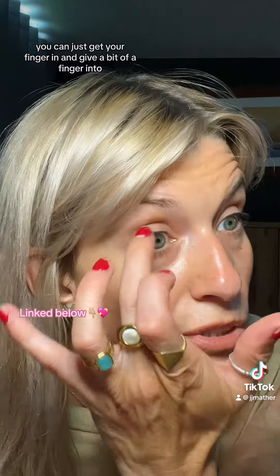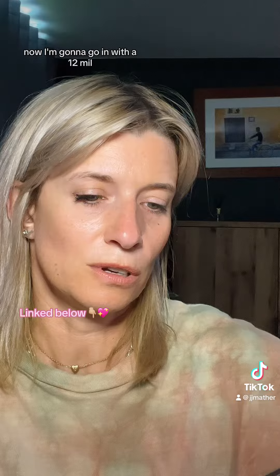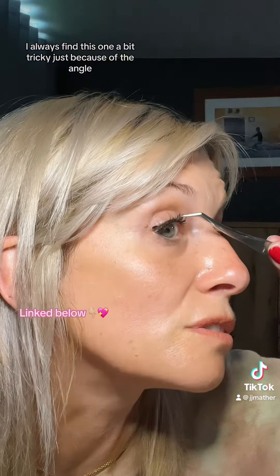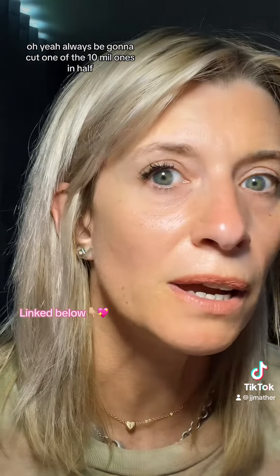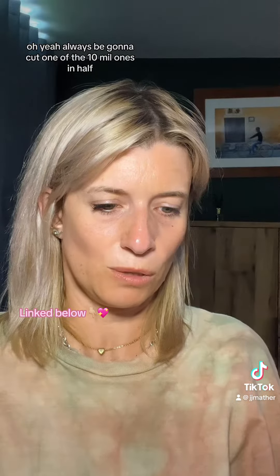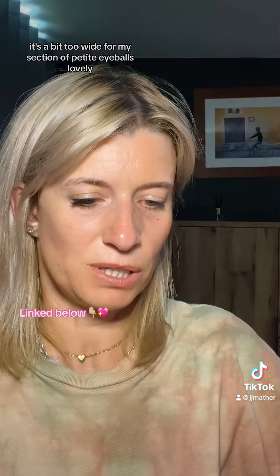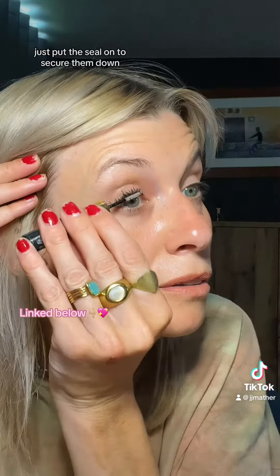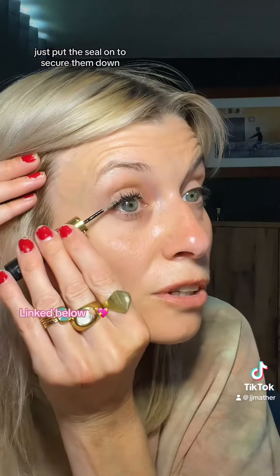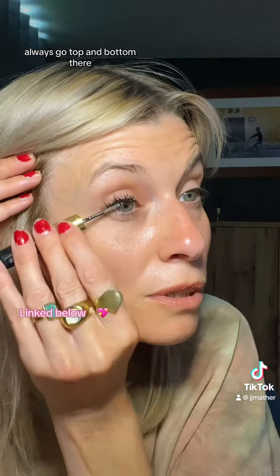If you're a bit scared of the tweezers being near your eyeballs, you can just use your finger to push them in. Now I'm going in with a 12mm — I always find this one a bit tricky because of the angle you've got to get it in at. I'm going to cut one of the 10mm ones in half because it's a bit too wide for my section of petite eyeballs. Then just put the seal on to secure them down — always go top and bottom.